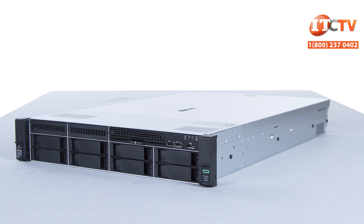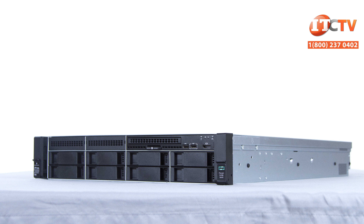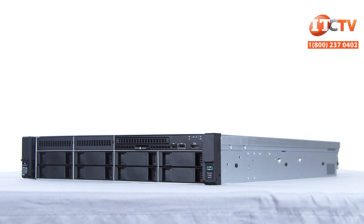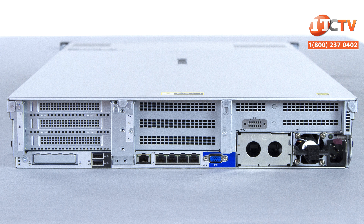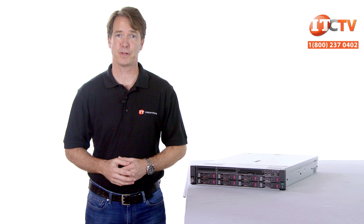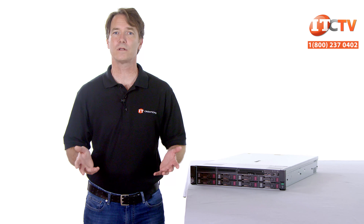The new Gen10 systems are designed with an eye towards what HPE calls a composable infrastructure — basically the ability to combine standard compute, storage, and networking in unique configurations to meet specific workload needs. When your workload changes, the system can be recomposed at the physical level to accommodate the new workload on demand. The DL380 is the world's best-selling server and the new ProLiant DL380 Gen10 definitely takes this platform to another level. Highly scalable, flexible, and reliable with enhanced security features, a composable infrastructure, and more efficient power supplies all contribute to supporting workloads in any industry.